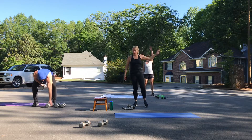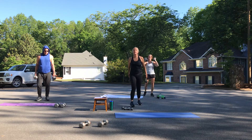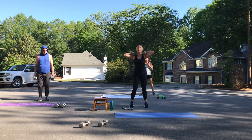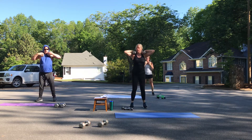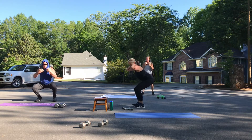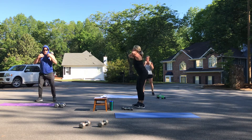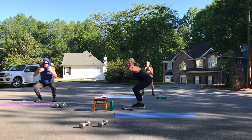Remember, we're going to start with our weighted squats — bring those weights on top of your shoulders. Go ahead and grab those weights. You can stay with us as far as the pace; we all might be at a little different pace. You're just going to do eight of each. Let's do eight weighted squats. Think about sitting back into your heels, squeezing those glutes. Six, seven, and eight.